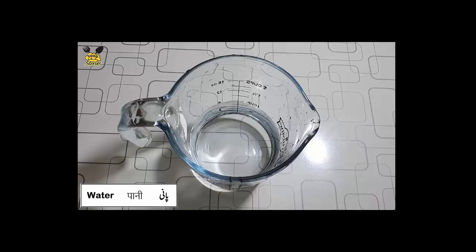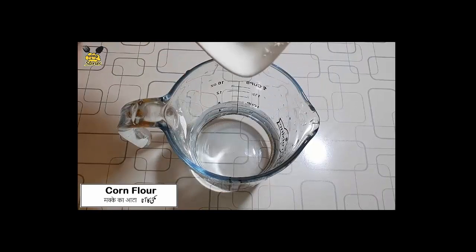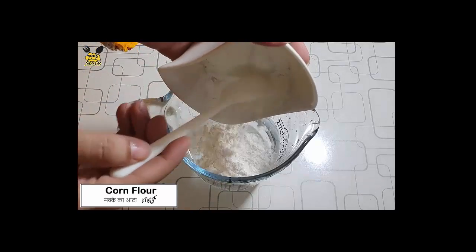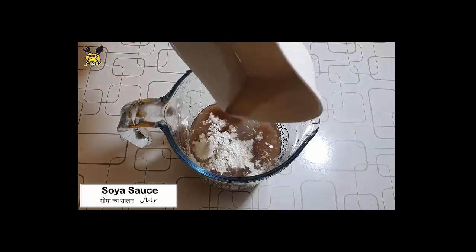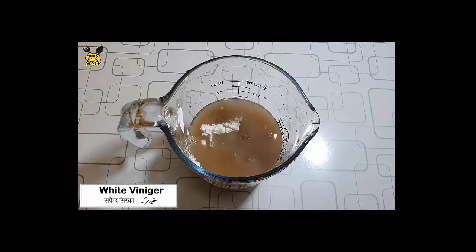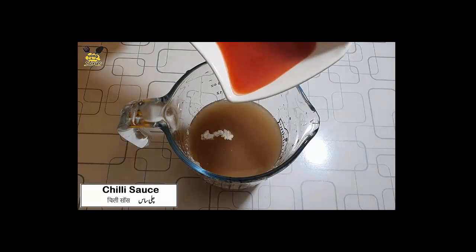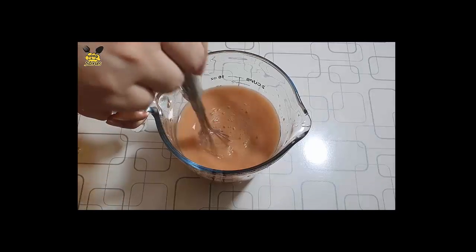For the sauce: add water, salt, 1 cup of water, 5 tablespoons, 1 tablespoon. Corn flour 1 and a half tablespoon. Soya sauce 1 tablespoon. White vinegar 1 tablespoon. Chili sauce 1 tablespoon. Mix them all together.